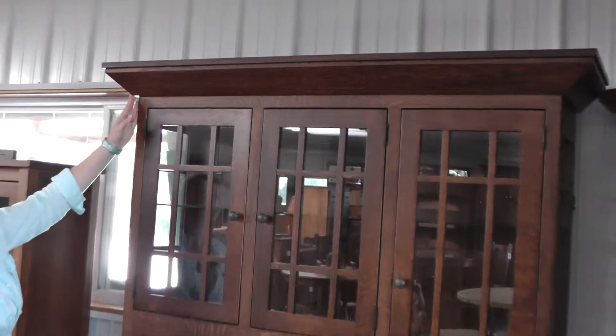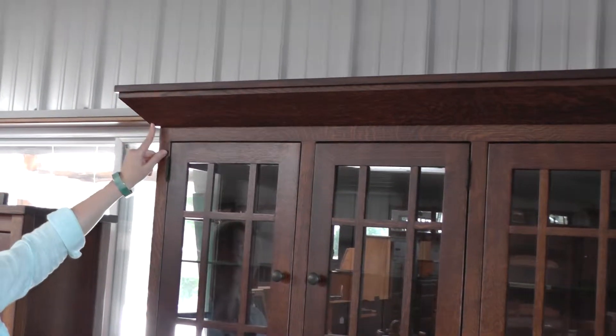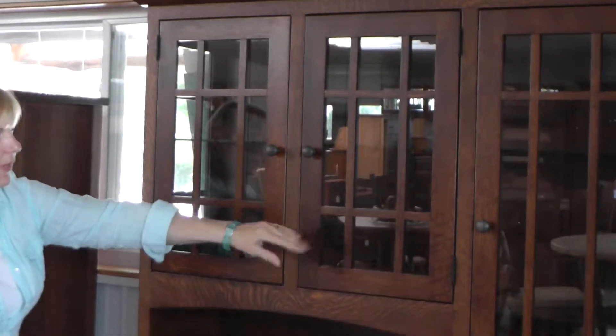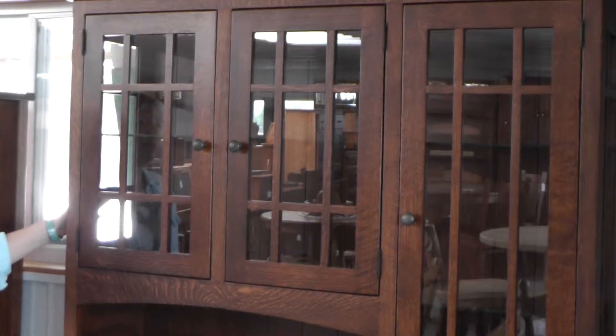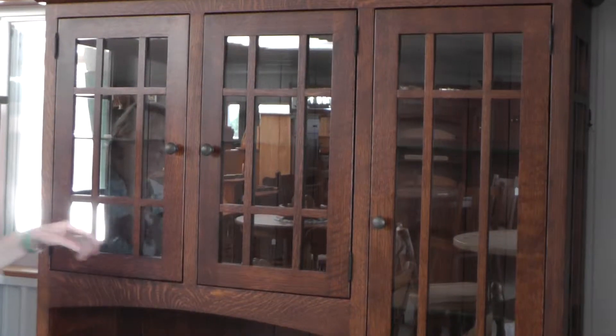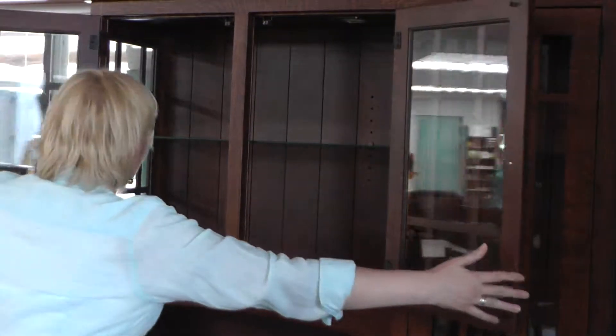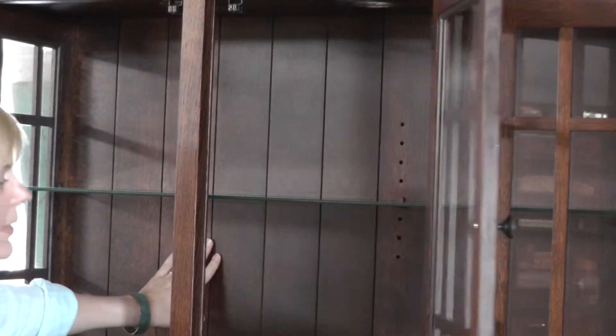First of all, we have the crown molding at the top — it's a 6-inch crown molding. We have mullion doors, three of them. We also have mullion sides. Inside here, on the back, which is standard, is what's called the ship lap back.